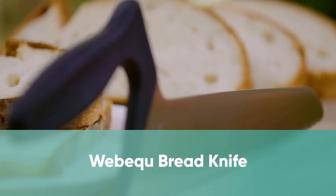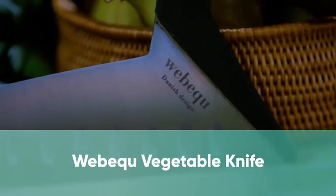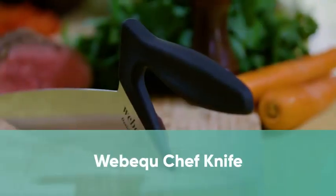The WebeQ is perfect for all, regardless of ability. The WebeQ range comes in three specialty designs: vegetable, chefs and bread knives.